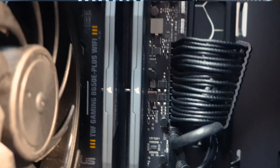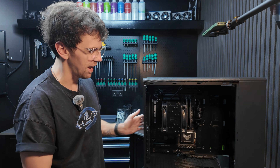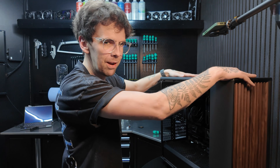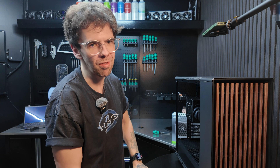And now that we have a CPU, sticks of RAM, cooler, and SSD — everything is plugged in. The power supply has all the cables going through, connected to the motherboard. The USB on the front panel is connected as well, including the power switch. Otherwise we're not going to be able to turn this thing on.